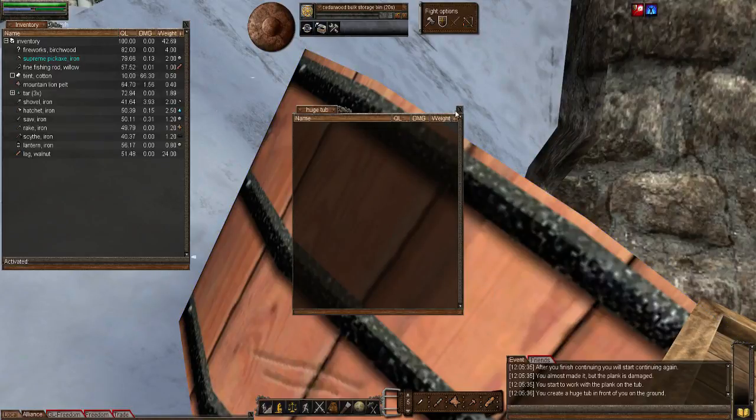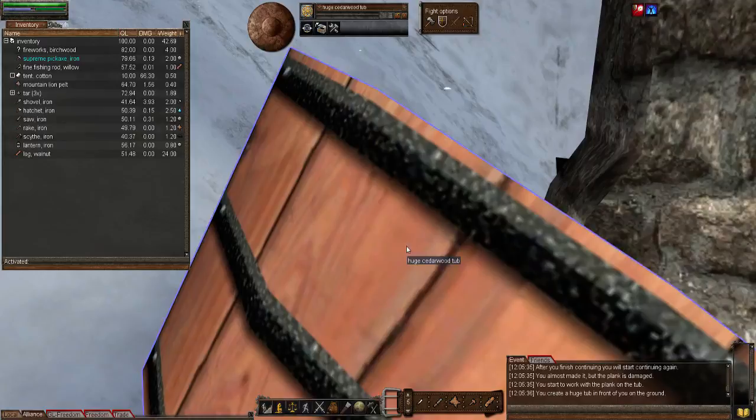Let's right-click and open it up. As you can see it's empty. Let's imp it up a bit and improve its quality. It's at 24 quality — I'm sure we can do better than that.